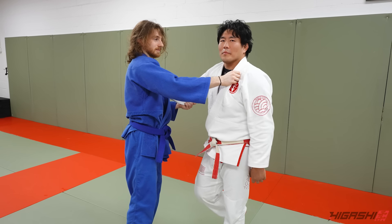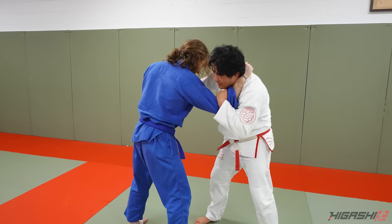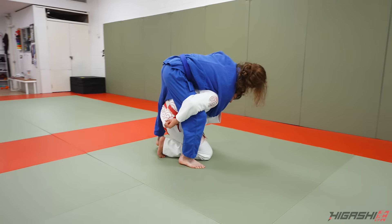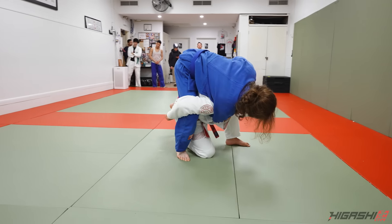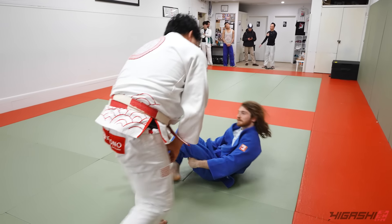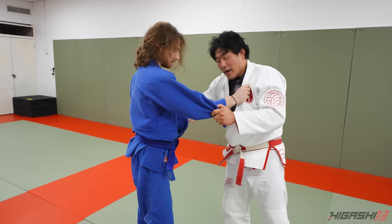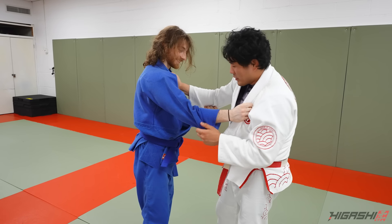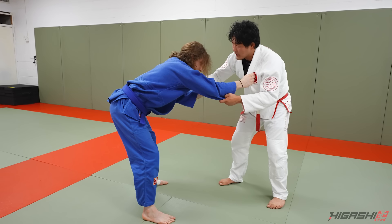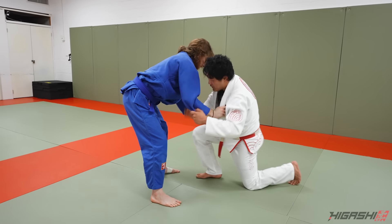The U.S. Sambo manager is a judo guy in Philadelphia who also runs Sambo USA. He said, 'Why don't you go to this thing?' I asked if I needed to qualify and he said no. Now, clamping my hand to the outside, I'm going to turn Ippon Seoi Nage, squat down, and chuck this leg. From here, I keep this elbow open, run it, and rotate him over that arm and over that leg.